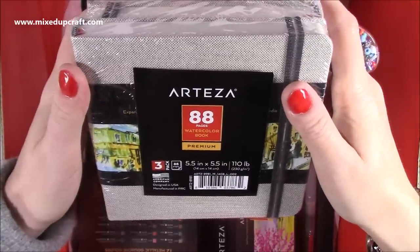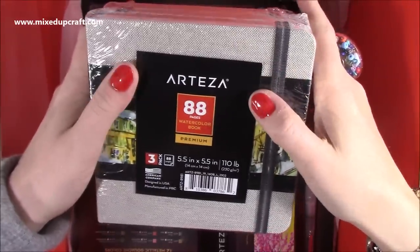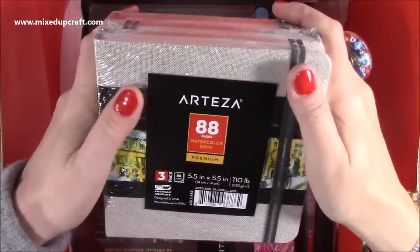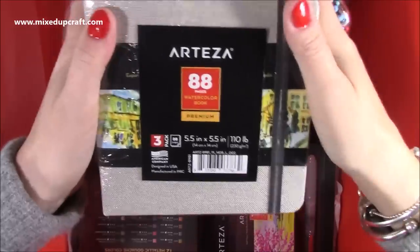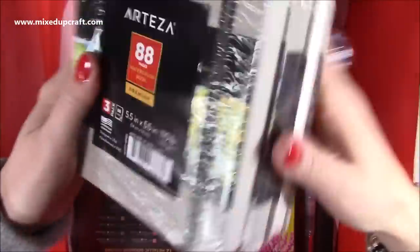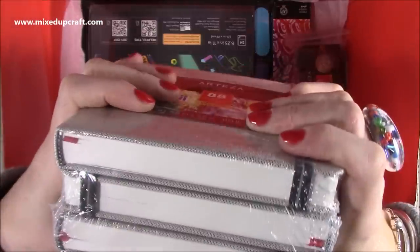These here are the five and a half by five and a half, 110 pound watercolour books — I love watercolouring. That is my favourite of all kinds of colouring, although I'm slowly starting to get a love for alcohol markers too, but my heart's still with watercolour. It's quite nice to have these small books; I've only got big books. So it's quite nice to have these little pocket ones. You get a pack of three. I'll link everything below. My dad is a big watercolour artist, so I think I might give him one of these.